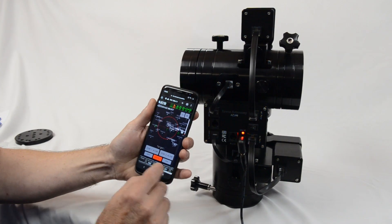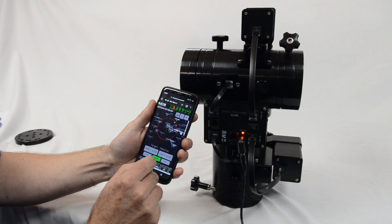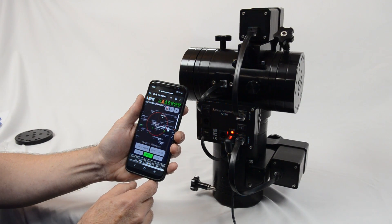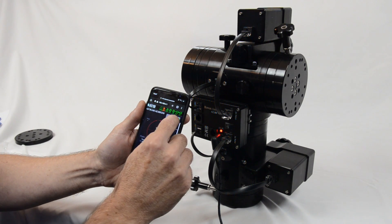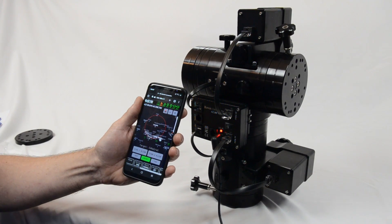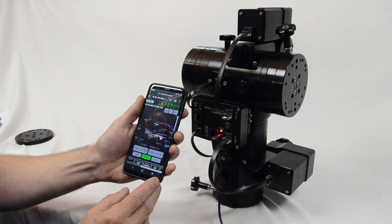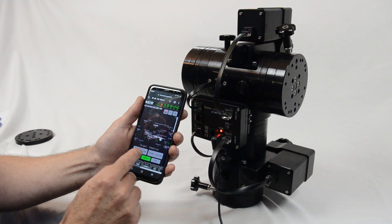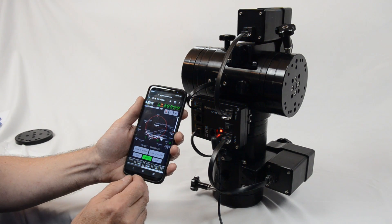You can turn the motors on with the red button at the bottom. Double tap a particular object or star, then type 'go to' and the mount will slew to that particular object. The functions at the bottom of the screen include the align button which shows the two align buttons so you can turn them on and off. You can also switch the tracking rate between sidereal, lunar, or solar.